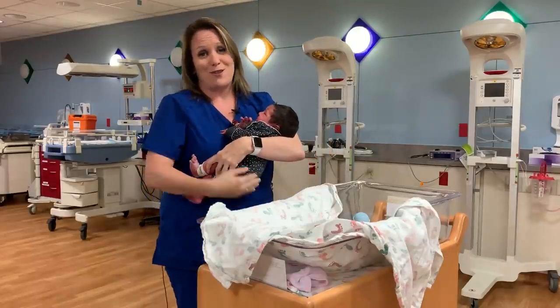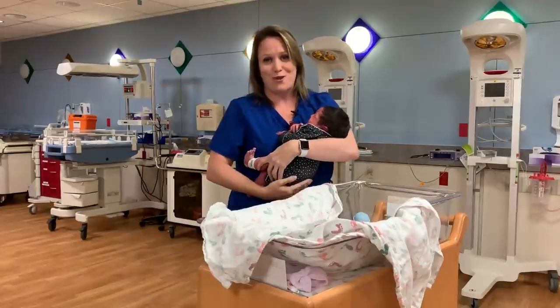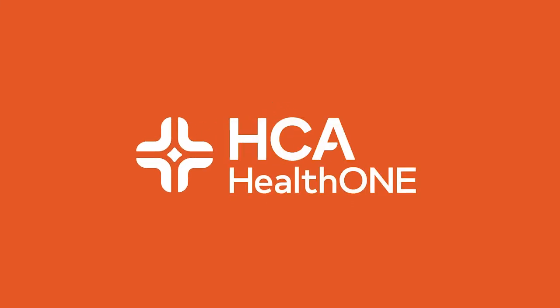That was just a nice short demonstration on how to burp your baby. I hope you enjoyed. Thank you.